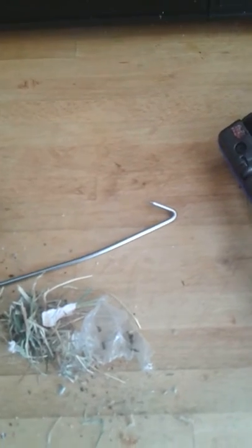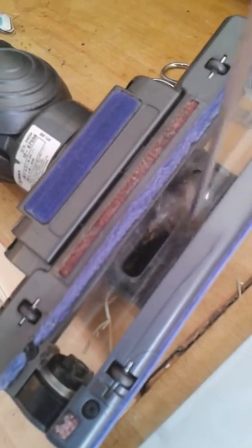But anyway, there's a thing for doing it. That would probably cost you a quid in a pound shop. But any piece of reasonable steel rod would do it. So there you go. Sorted. Now like I said, what we've actually got here is bits of the obstruction that have come out this end.